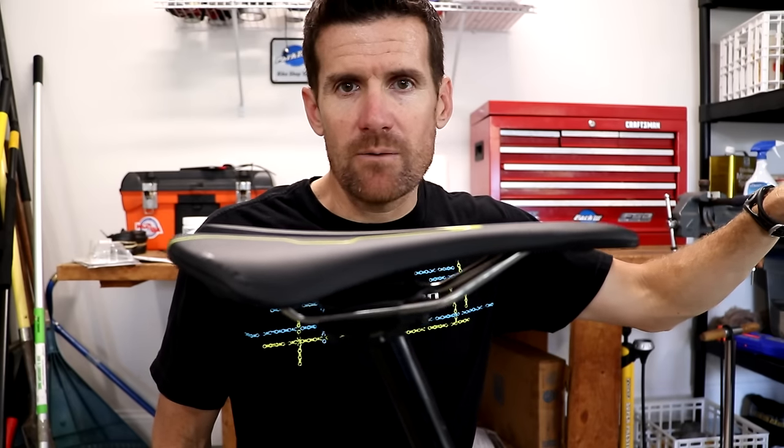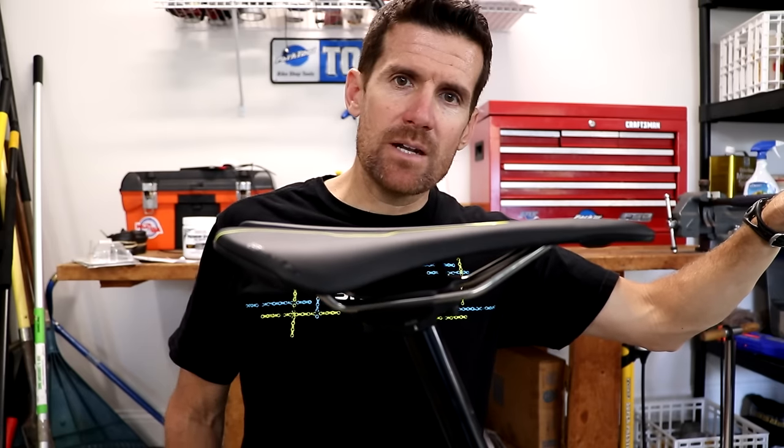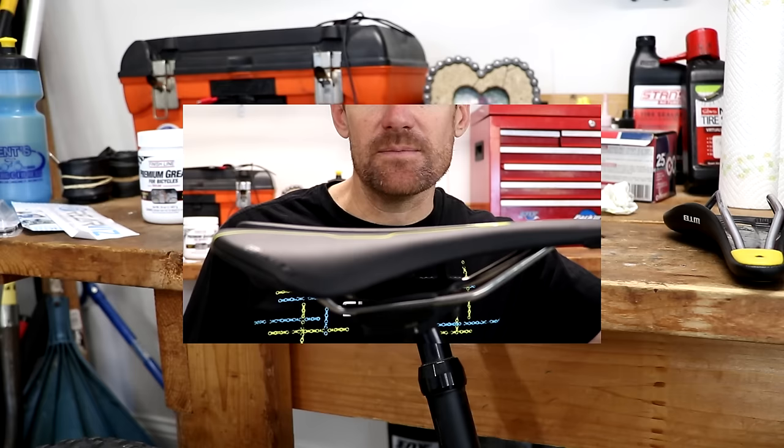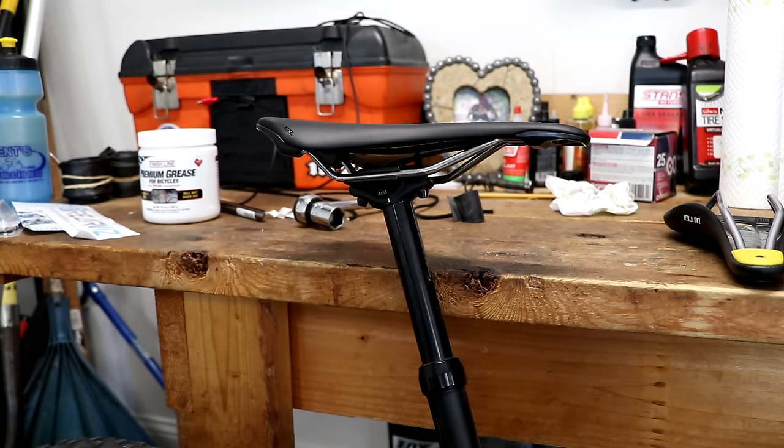This video will be part of my basic bike maintenance series, and in this one I'm going to show you how to either swap out or install a bicycle seat.